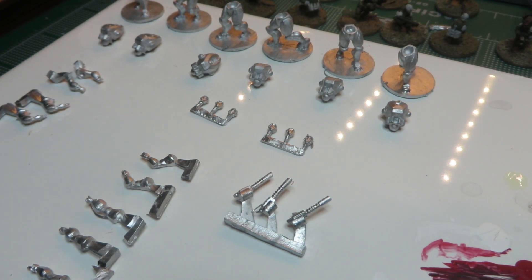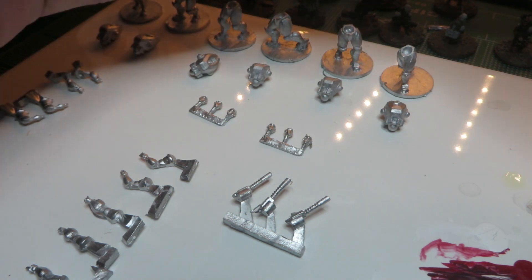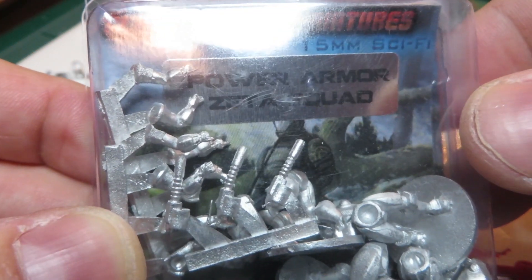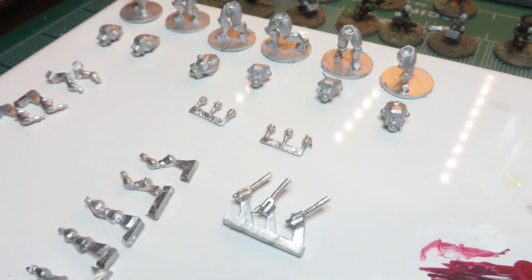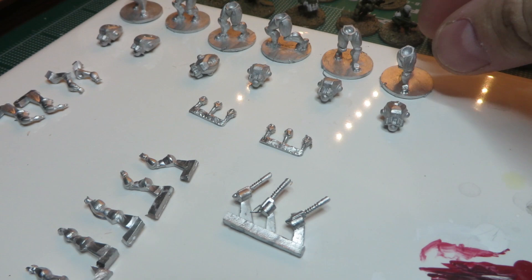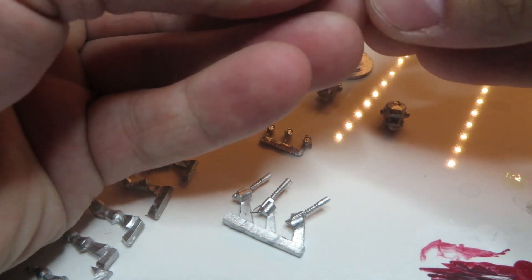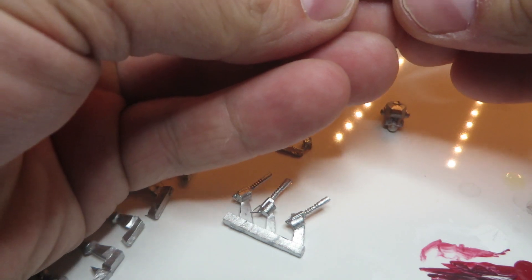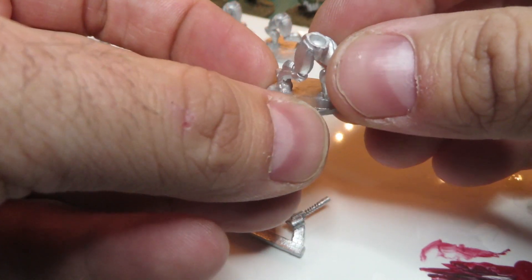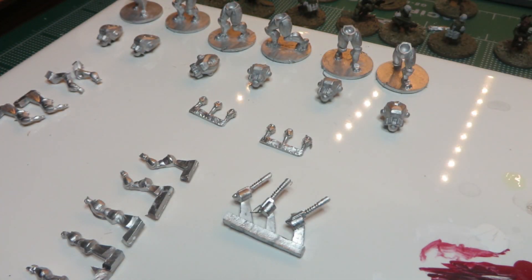Hey everybody, Harold here from Clear Horizon Miniatures and today I'm going to go over the newest release, the Helldivers Power Armor Zeta Squad. The Power Armor Zeta Squad is the next evolution of the Helldiver designed for close combat, street fighting, spaceship corridors, and long-range missions. The pack is $12.99 and it comes with six suits of power armor.